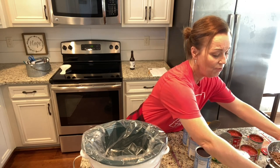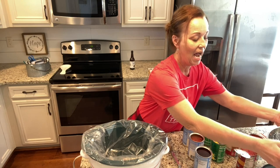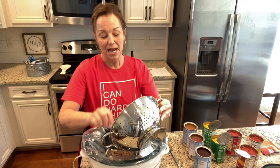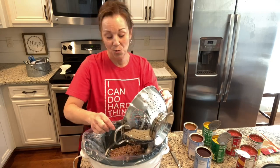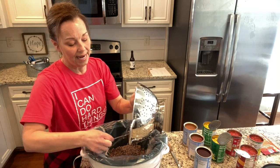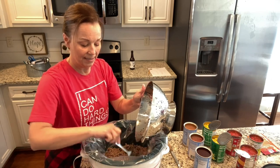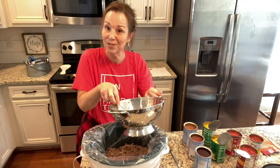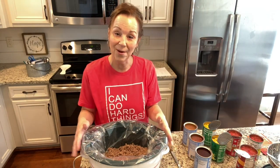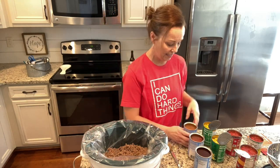First you just need a pound of ground beef, and I have already cooked it. I know a lot of people have different opinions about whether you should take the fat off your meat or not. I always just put it in a strainer after I cook it and run hot water over the top of it, just because I like to get all the fat out — but that's just up to you. So one pound of your ground beef, cooked.